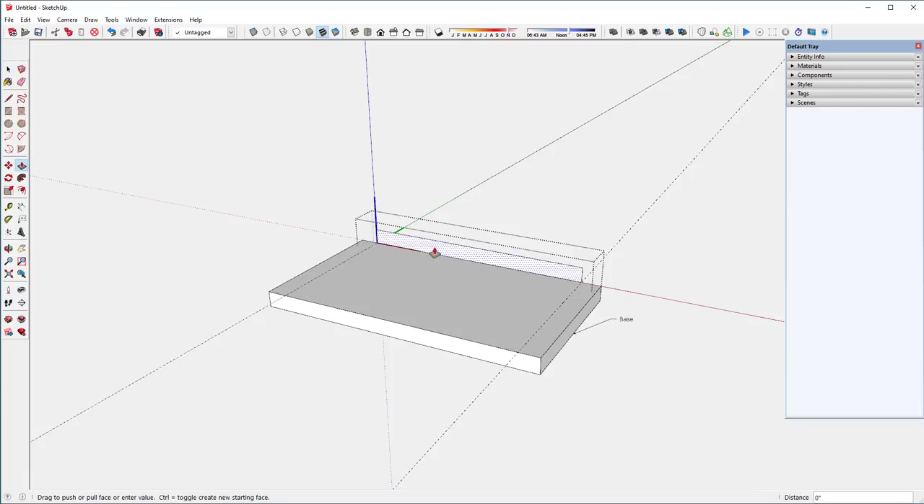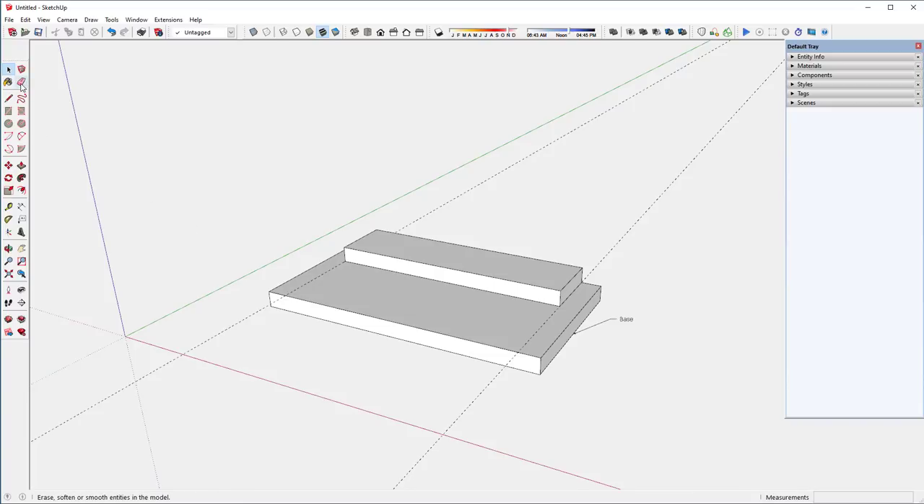I can edit that component with the push-pull tool. I want this to be 3 inches wide, so I type 3 and hit enter. Now I've basically got the two main components needed. I'll label this one 'miter plate'.